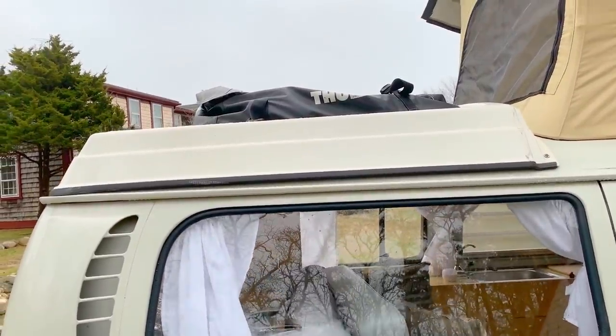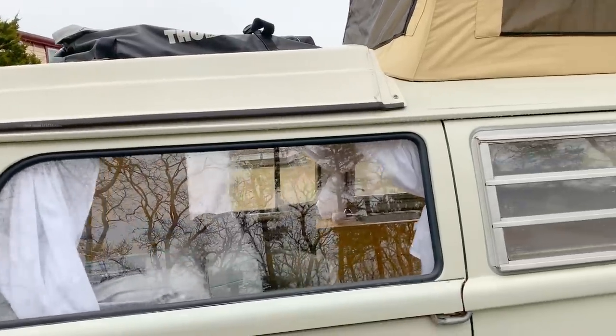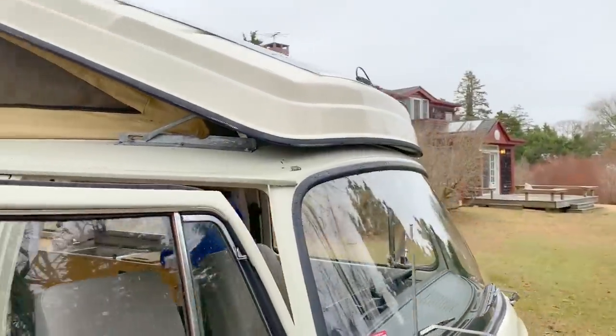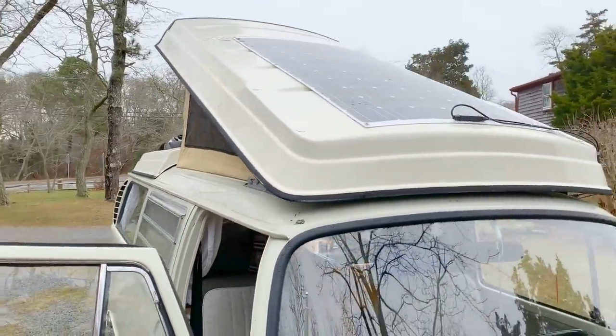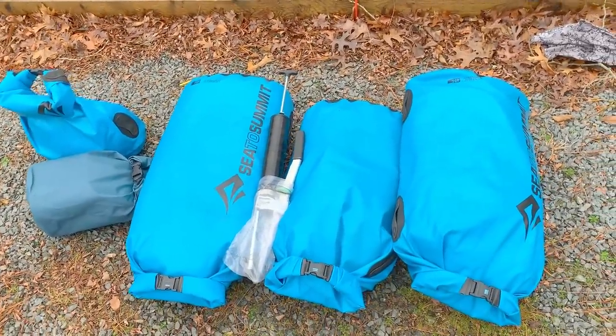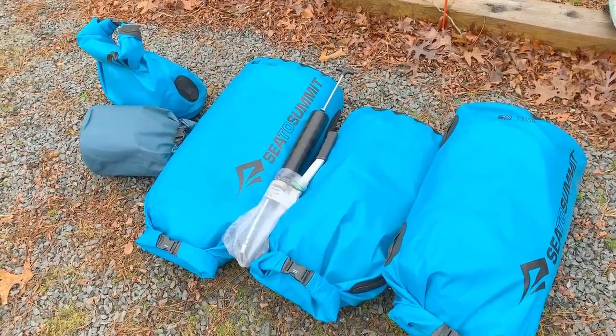The last bit of storage is a Thule bag on the roof — we call it our attic. We went with the bag because we didn't have enough space for a bigger cargo carrier; the front of the roof has our 200-watt flexible solar panel mounted on it. In the bag we keep tools and parts for the bus. Because the Thule bag is only water-resistant and not waterproof, we've put everything in Sea to Summit dry sacks which do a great job keeping out moisture. That's our van — thank you so much for watching! We're getting back on the road right after Christmas and making a lot more videos of our life on the road, so stay tuned.